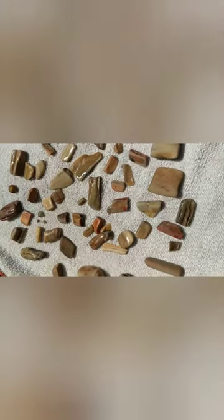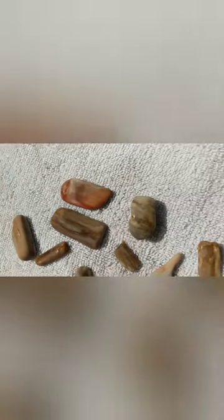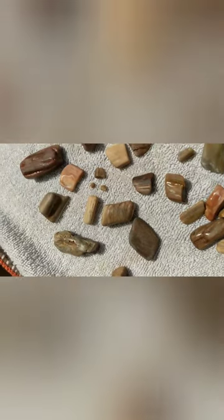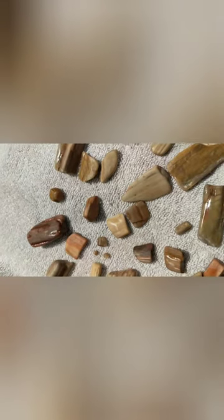We've spread them out so you guys can see all the different colors — they're just really cool. Like I said, this is just after the first stage, so they'll really get smoothed out and polished up and those colors will become even more vibrant. These are just out in the sunlight, but once they're done they'll shine in any kind of lighting. We'll keep you posted for next week when we do the second round of tumbling. Thanks guys!